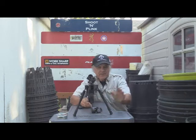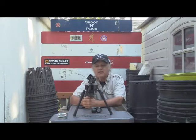I'm Dan Galuch and welcome to another edition of Shoot and Plink. I am setting up my new Caldwell table here — it's a portable shooting table — but that's not what we're going to be talking about.